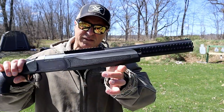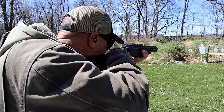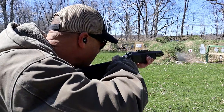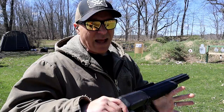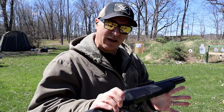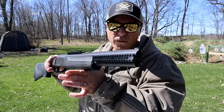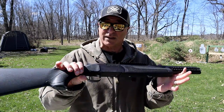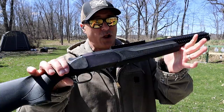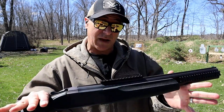Stoeger Double Defense 12-gauge over-under. Hey there friends, thanks for checking in at the range today. It's been a while since I've had out the Stoeger Double Defense over-under 12-gauge shotgun, and I really do like this a lot. It's a little more tactical-looking than the coach gun that I love.